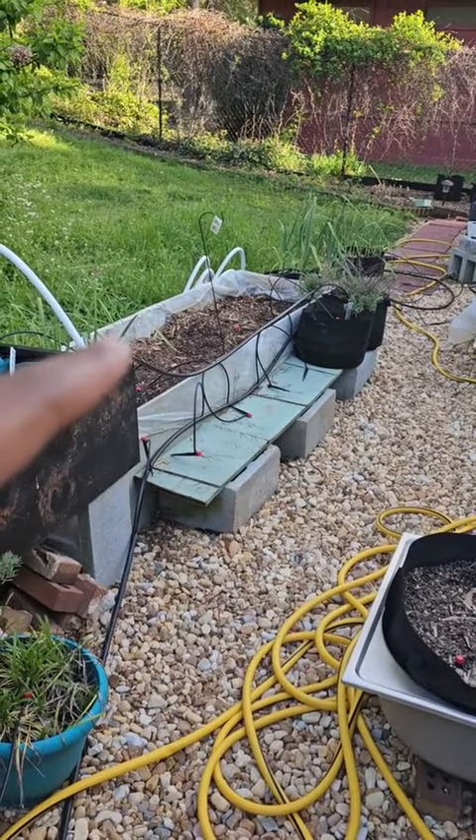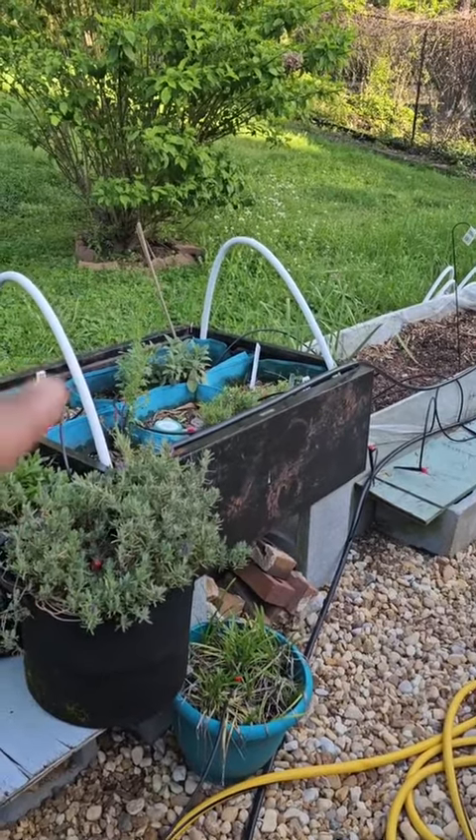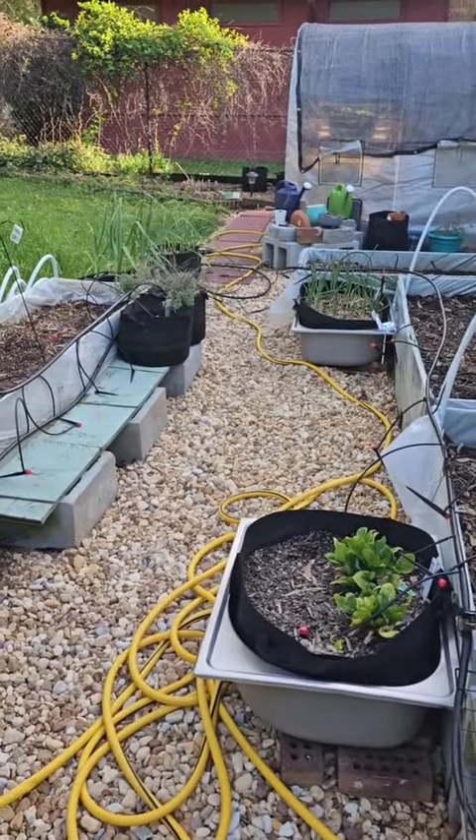This bed is going to be all peppers, and I'm actually going to split each of these cells and put more herbs in the herb bed. I still don't have an idea of where to put the pineapples.